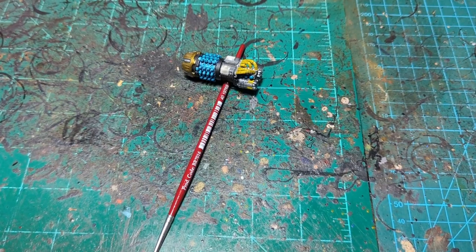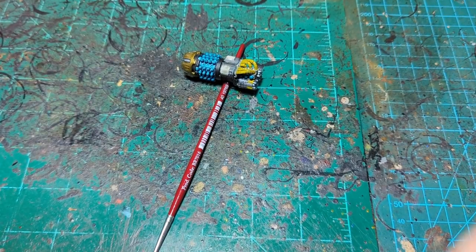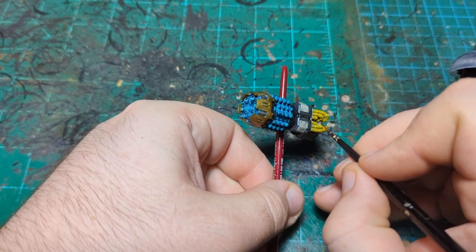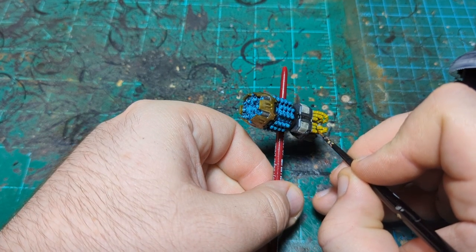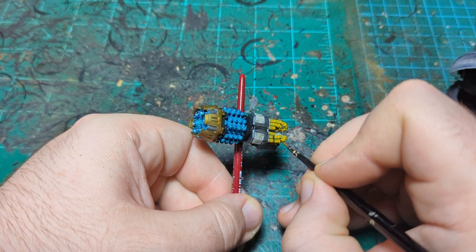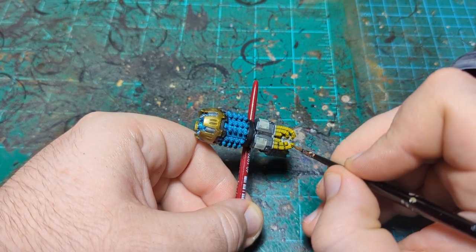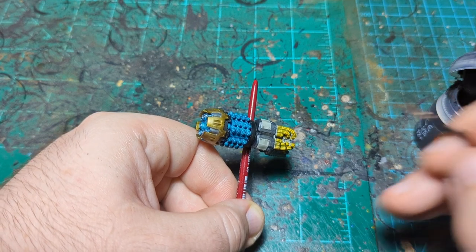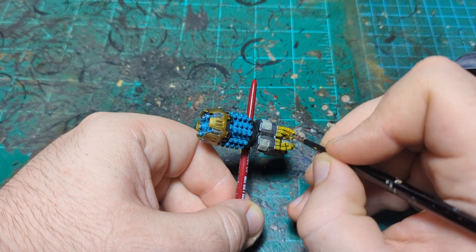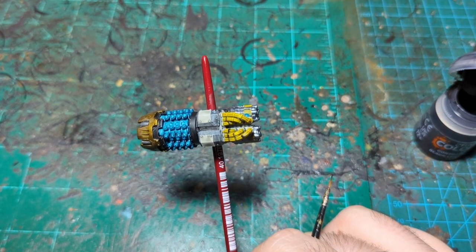Really quickly before we do the Retributor Armor, we're just going to go back to our Black Legion and do the little dividers — the bands on the wires. Super simple, just going to paint these dividers in with this color and we'll be good to go. Then we'll come back when it's time to do the Retributor Armor.